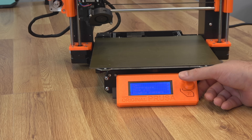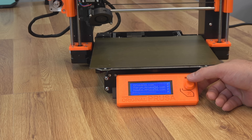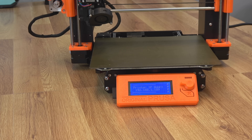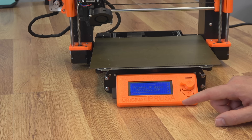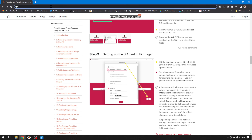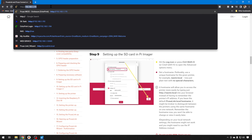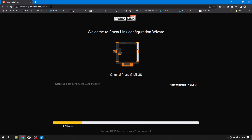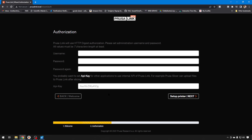Also, if you don't see that IP, you can scroll all the way down to Support and your IP is going to be down in there. You shouldn't actually need the IP — when we created that image, you can use the .local address. So you can just go to http:// and then whatever name you used when you made that SD card. We just did PrusaLink, so it's PrusaLink.local.